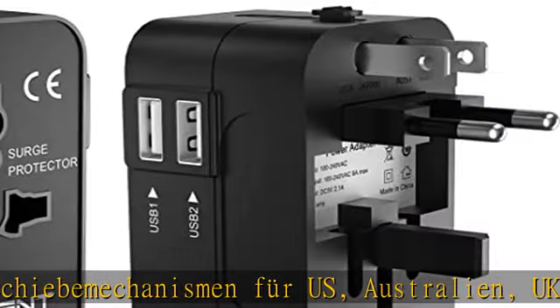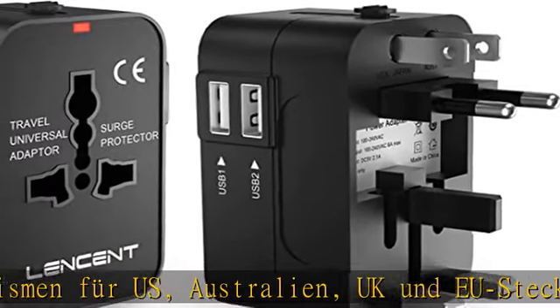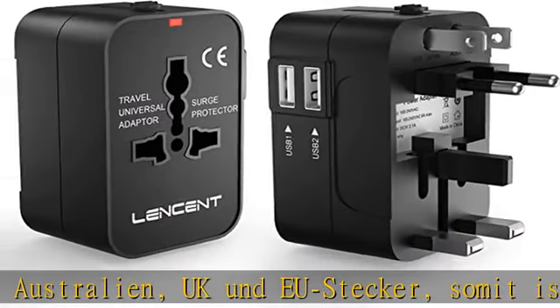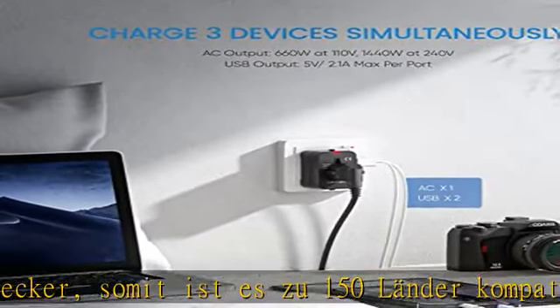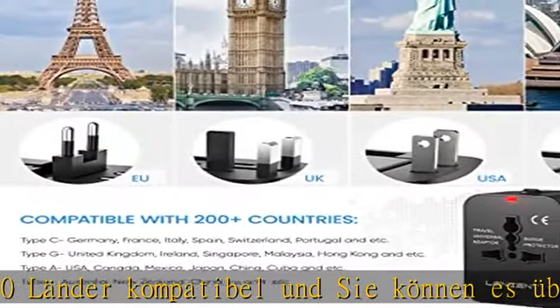Zwei USB-Ladeschlüsse. Die 2 USB-Ports besitzen eine intelligente Geräteerkennung, so dass die angeschlossenen Geräte optimiert geladen werden und sichergestellt wird, dass mehrere Geräte gleichzeitig geladen werden können.